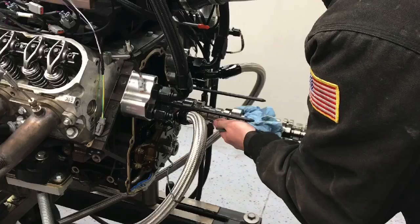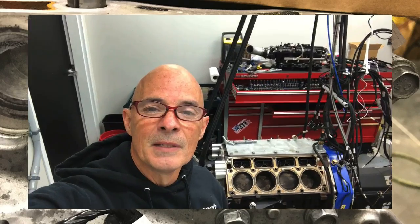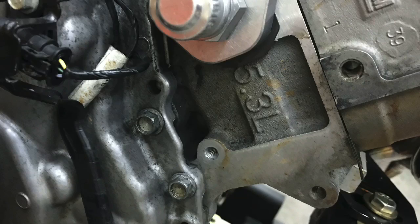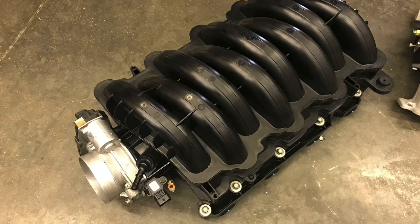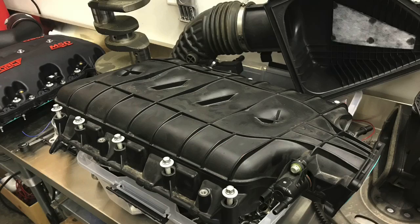Hey guys, Richard Hildner here. I'm at Brian Tooley Racing. We got all kinds of cool stuff going on. We're testing camshafts, cylinder heads, and most importantly for this video, intake manifolds on Gen 5 L83 and LT1 motors. We're going to take a look at tests on two different Gen 5 LT motors — first the 5.3 liter L83, then the 6.2 liter LT1. Let's get going.